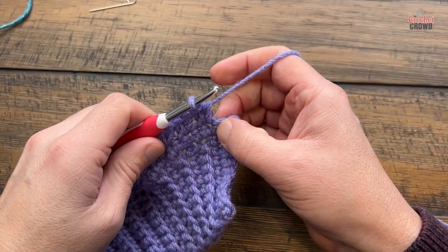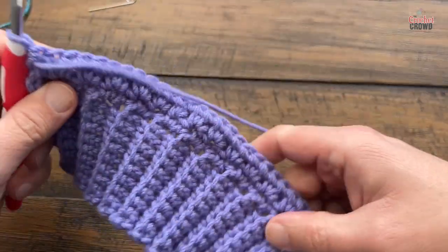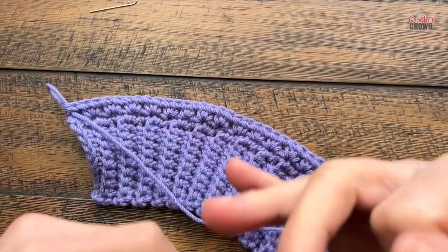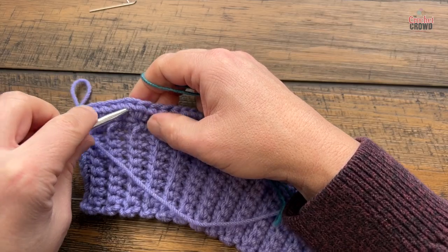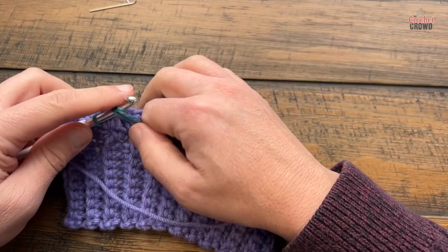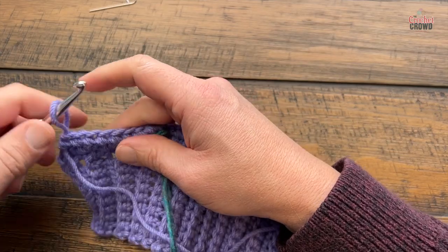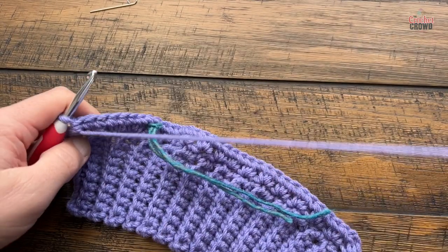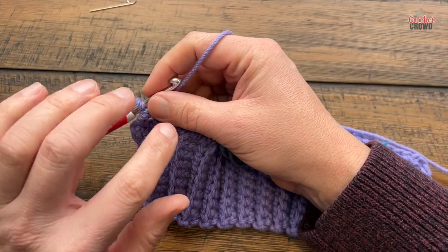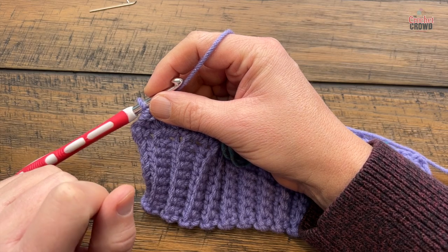Turn your work and before going further, place a stitch marker on this side to tell you the right side of the work — because you have to follow the sequence and end on a wrong side like you have with everything else. Now begin row three, four, and five — the repeat for eight more times, for a total sequence of nine times. Let's begin row three.